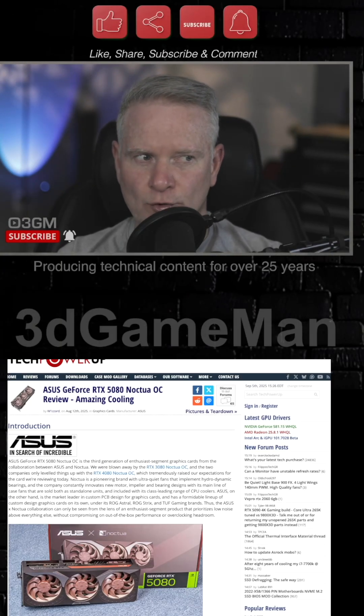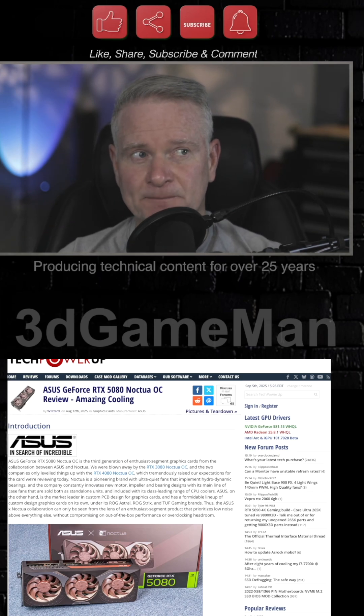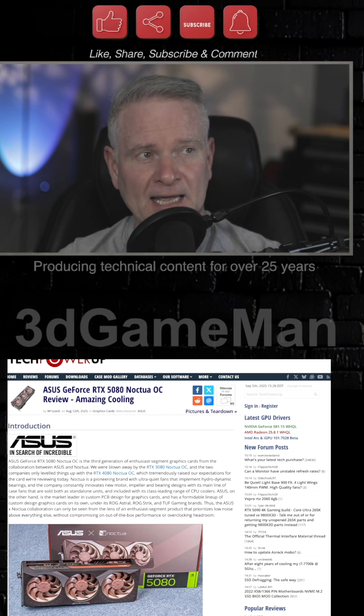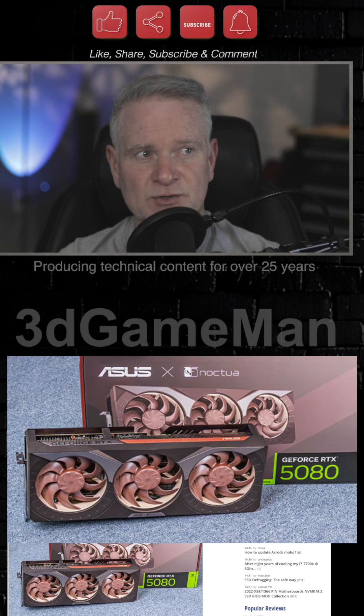Noctua is known for their brownish look. They've teamed up now with ASUS, and they have produced this — the ASUS GeForce RTX 5080 Noctua OC video card.